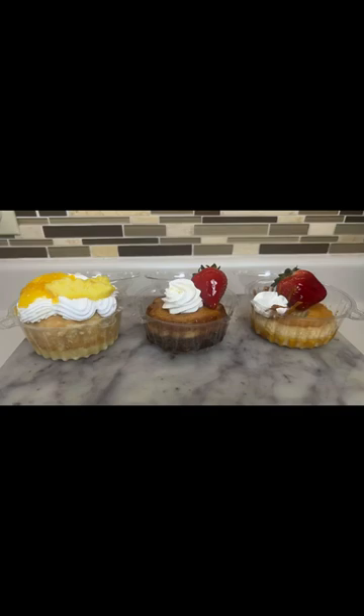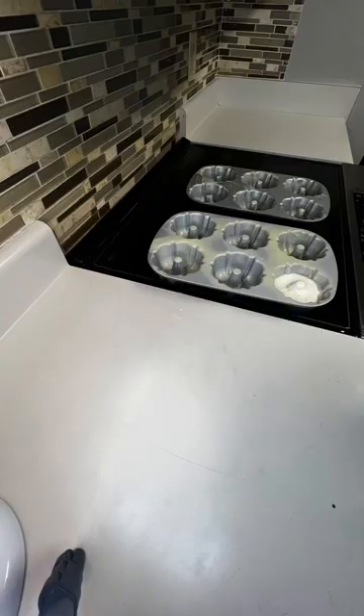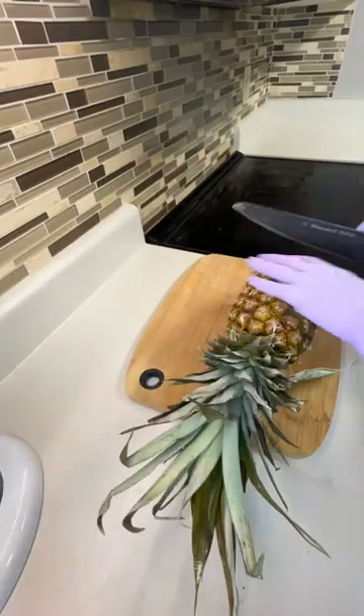Ok, esta semana me pidieron un orden de tres leches, choco flan y flan, pero today te voy a enseñar los de tres leches. Si quieren la receta, te la dejo por ahí.